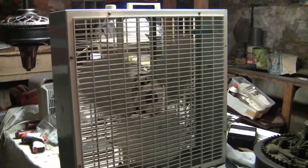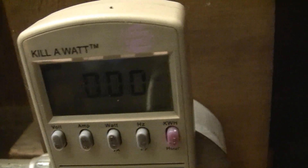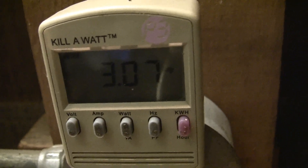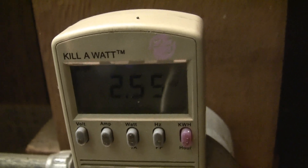When it stops I'm going to go up to high for the amp draw test. Here's high. Now I'll do some startup sounds close to the motor. Here's high, medium, and low.